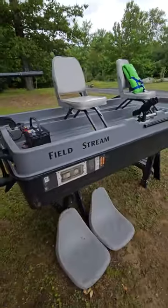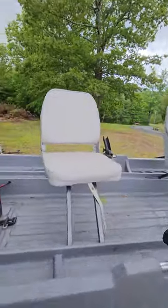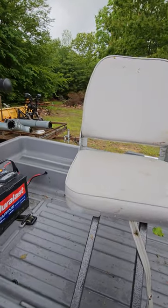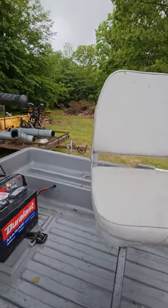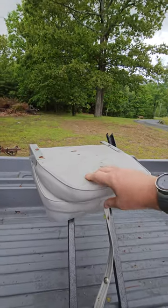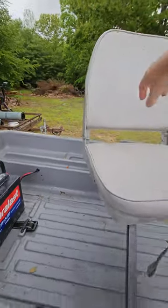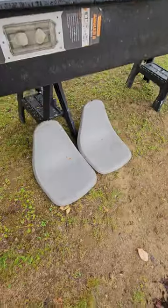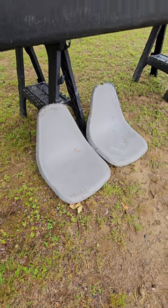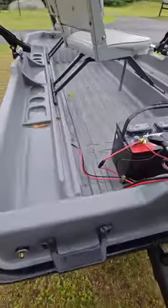I've only had this out three or four times. It comes with upgraded seats — these all swivel up top here so you can move them back and forth. The ones that are actually mounted right now fold down as well so you can stow them; they snap here with this strap. It also comes with the seats the boat originally included, which are just hard shell seats.